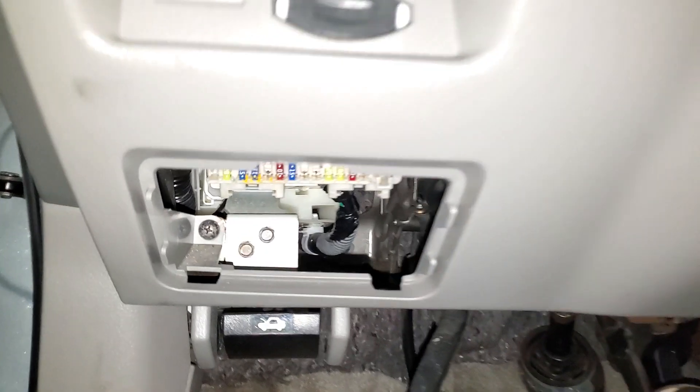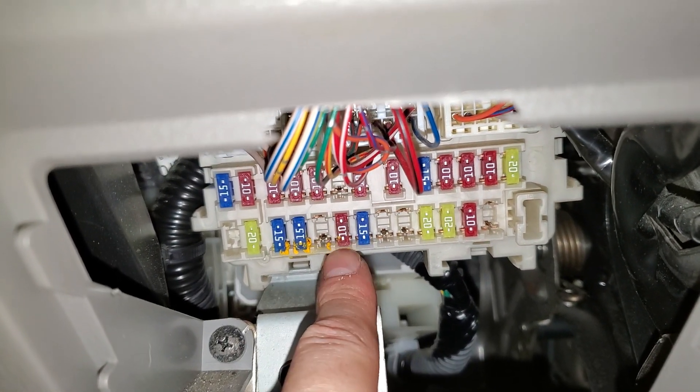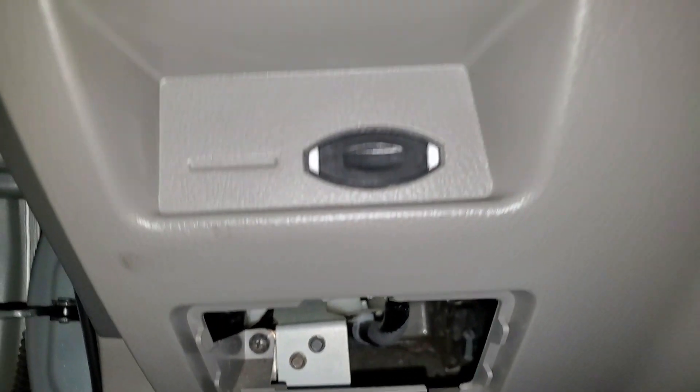To start with, we're going to peek down here. There's only one fuse down here that's really important, and that's that 10 amp fuse right there. I believe that's the one that provides power to the head unit.